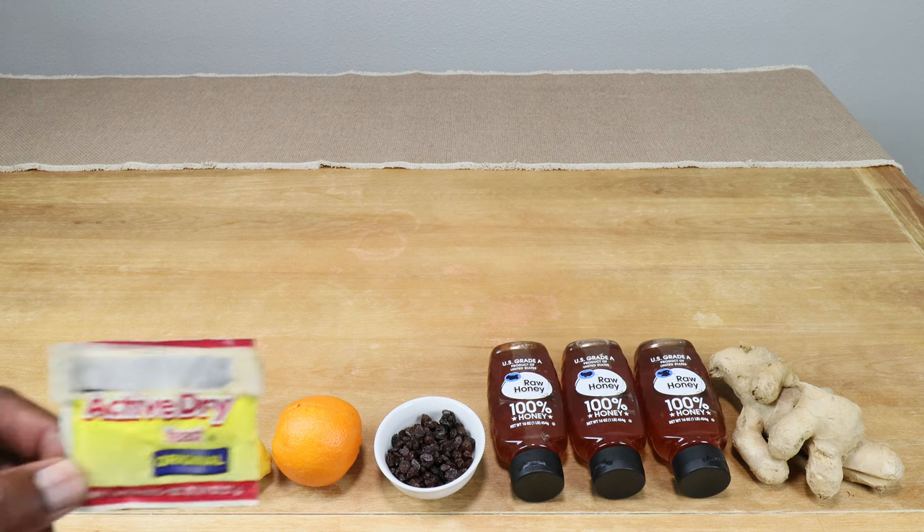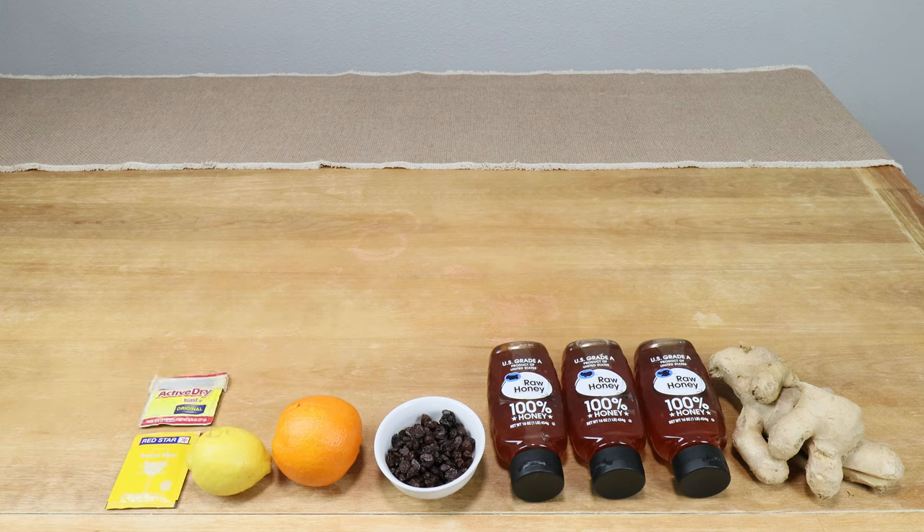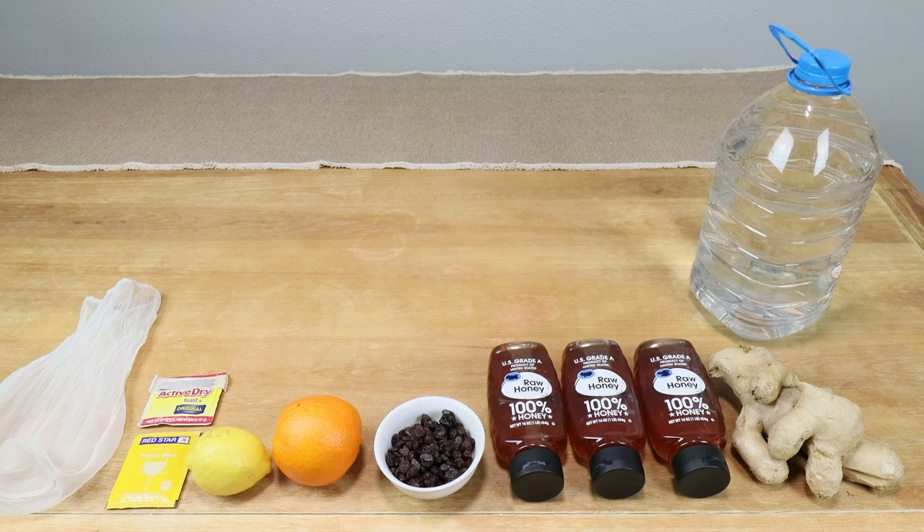If you don't have wine yeast, this still works — you'll need half a teaspoon of bread yeast, the original active dry kind. That's going to act as our yeast nutrient for our wine yeast, or if we're not using wine yeast it will act as a yeast nutrient for our bread yeast. A straining bag is helpful but not necessary.